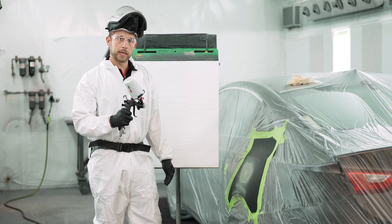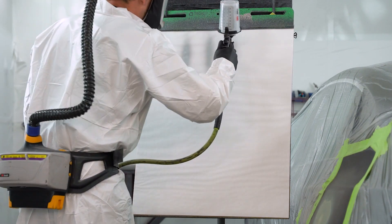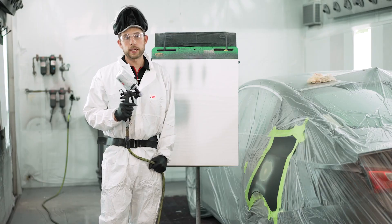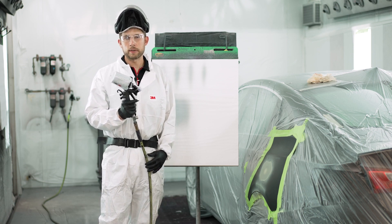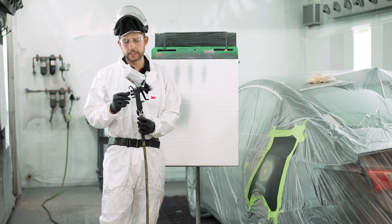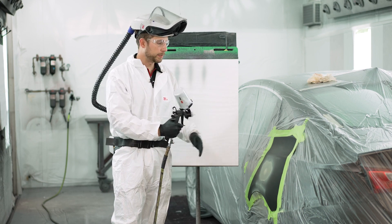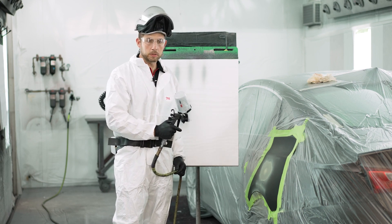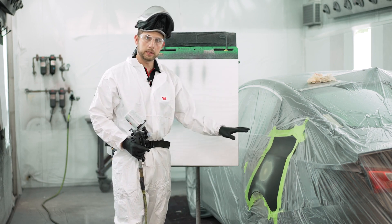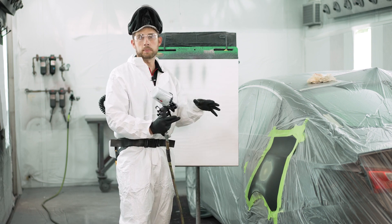Alright, let's get the gun set up for the application of primer surfacer. We've got the spray gun dialed in now — I arrived at about two turns on the fan, just under 10 PSI on the air pressure, and I did dial in that fluid knob a little bit so I didn't get too heavy in the application. As I apply it, I'm going to cover the entire repair with a light first application, still trying to keep a wet edge from edge to edge, while keeping overspray around the repair area as minimal as possible. The next subsequent applications I can put on a little heavier, but I'll keep them contained within what I applied in that first coat.